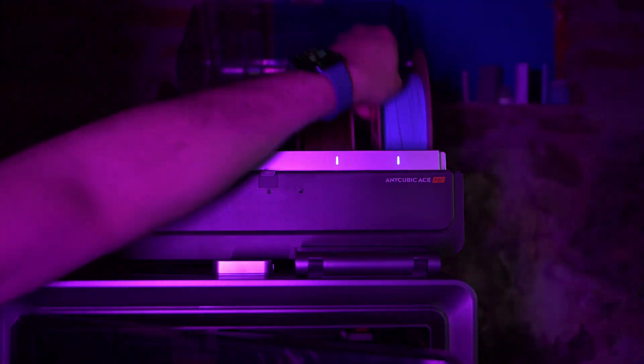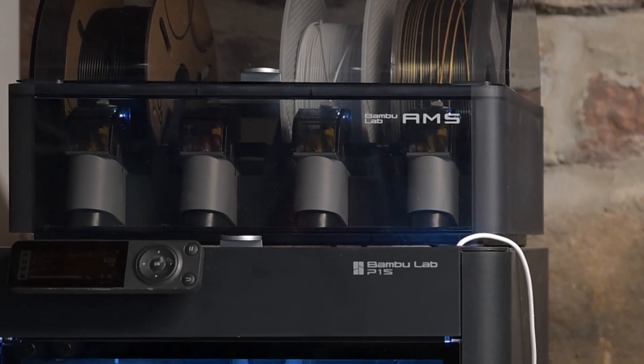Here's where the S1 Combo pulls ahead in a surprising way. Its multi-filament system, the ACE Pro, includes an active filament dryer. That means when you're printing with one spool, all of them are being dried in real time. It's not just a dry box like the AMS system that keeps moisture out — it's actively managing humidity inside the box. Hydrophilic materials like TPU and Nylon like to absorb water, and having dry filament for those is a necessity.